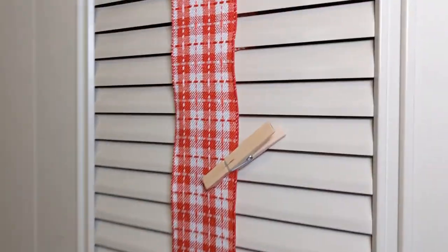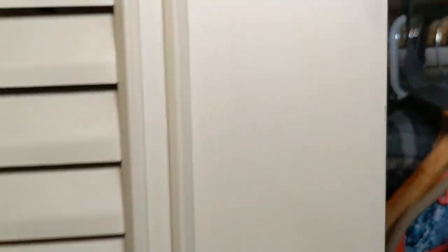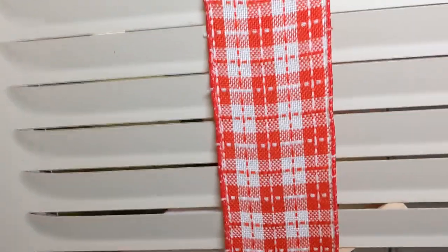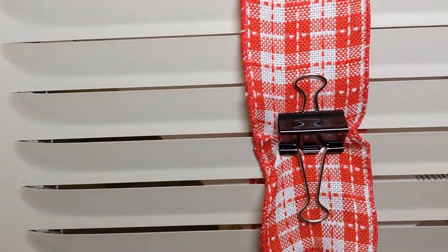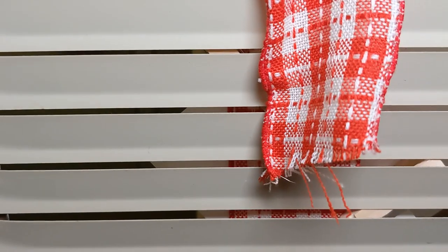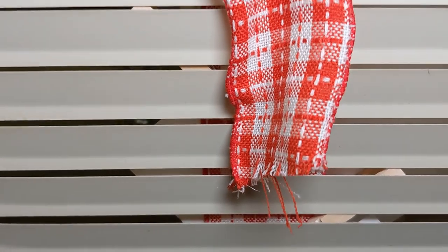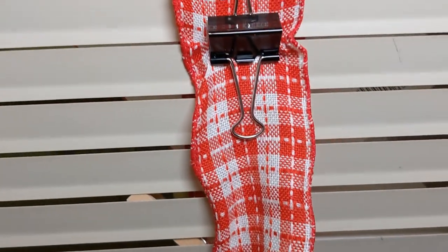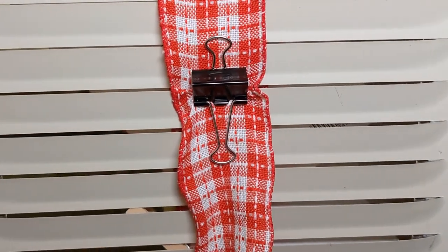Now let's see how this comes together. Looking inside the closet, you can see I'm using a binder clip to hold the ribbon on the inside of the louvers. I just feed the ribbon through and then clip it with a binder clip so that it stays nice and tight, and I repeat that on every section.